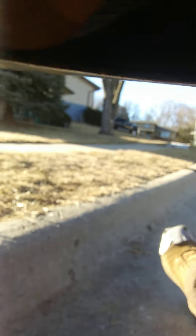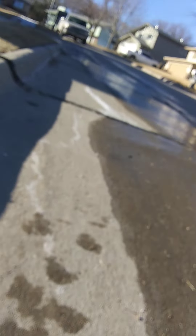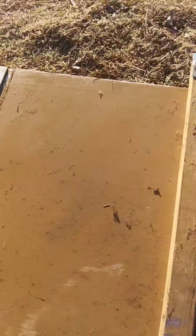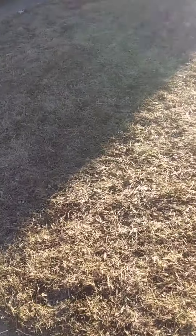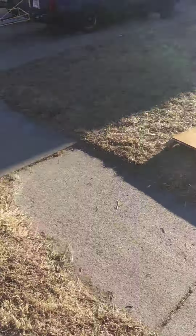I'm glad this dolly rolls easily. I made it myself — those dollies you buy where the wheels never want to turn right, so I made one out of plywood and put caster wheels on it, and it works pretty well. I'm sure you're not too interested in that, but there it is in case you want to make one.